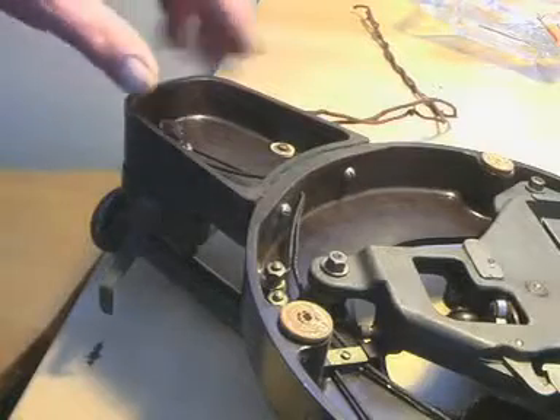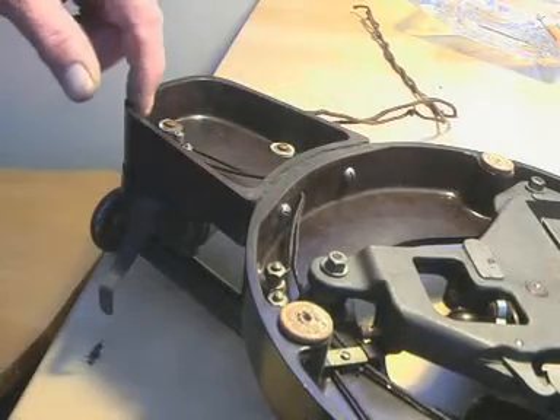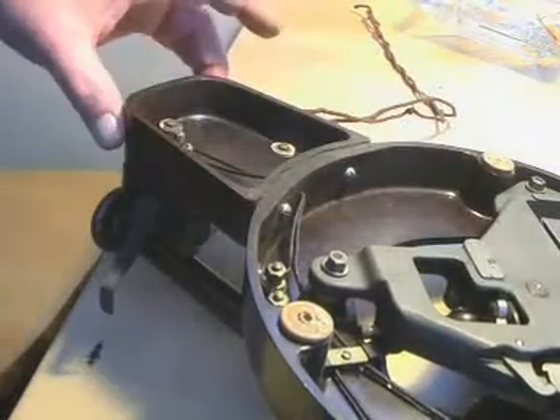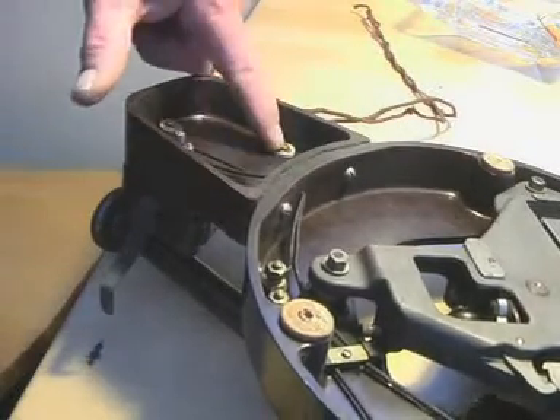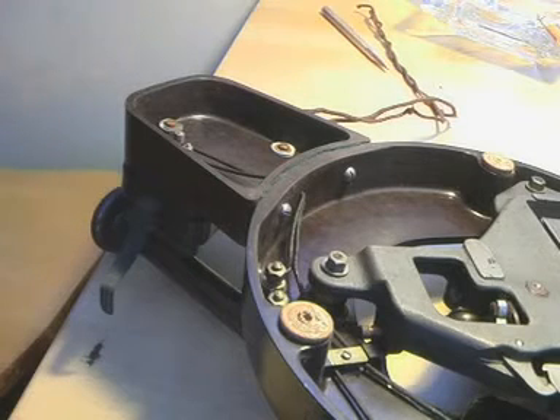Here's another feature: this sub-assembly that's got the arm mounted on it is a different moulding — this isn't all moulded in one, it's bolted on. So this is a separate moulding, and there are three screws here which would enable us to take the top off. I think that would be our next step.